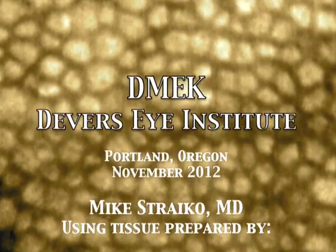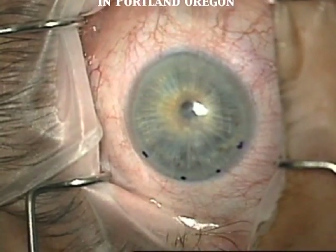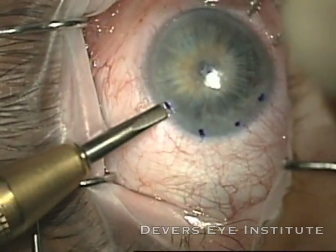Hi, this is Mike Stryko with the Devers Eye Institute in Portland, Oregon. Here I'm doing a case of DMEK surgery, or Descemet's Membrane Endothelial Keratoplasty, for Fuchs Corneal Dystrophy.